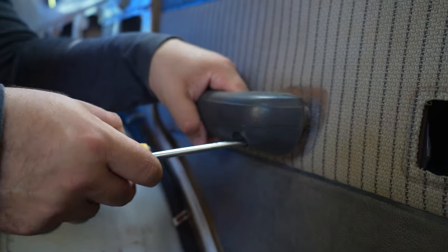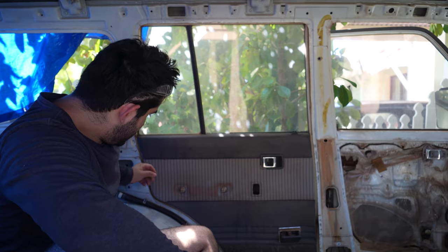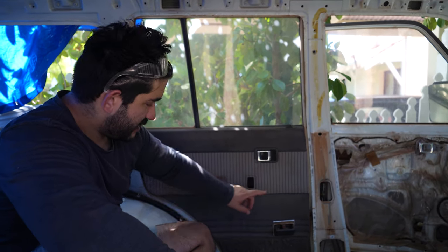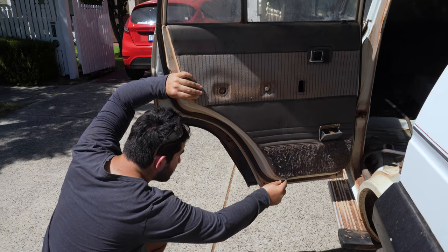Start with the handle — there are two screws in there. Now there's a whole bunch of clips behind the door card that I'll use my handy clip removal tool to get, and then it just lifts up and out.